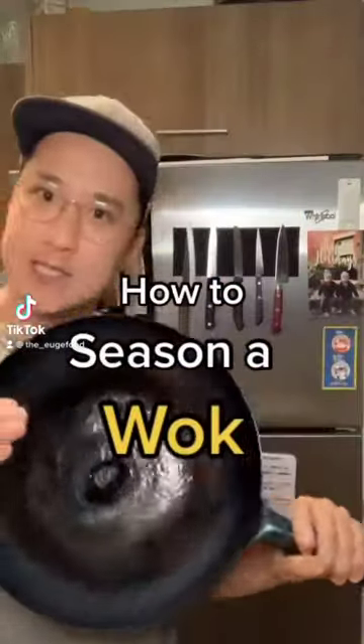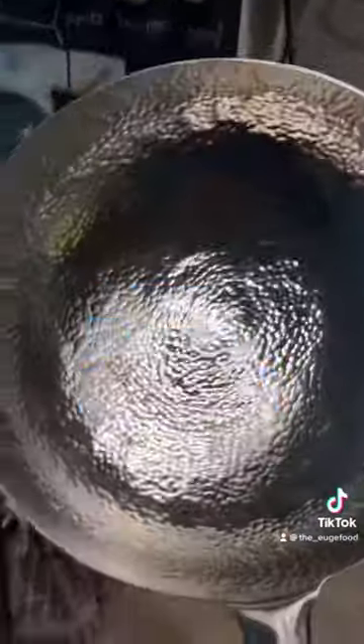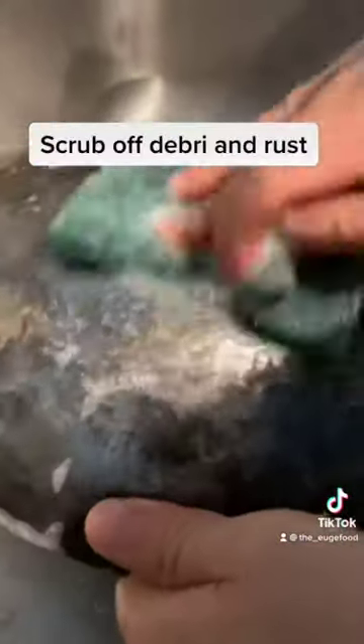Today we're going to learn how to season a wok. Shout out to Michael Lifestyle for sending me the wok — looks dope. Scrub out your wok with soap and water. You're going to want to scrub off any debris or any rust spots.